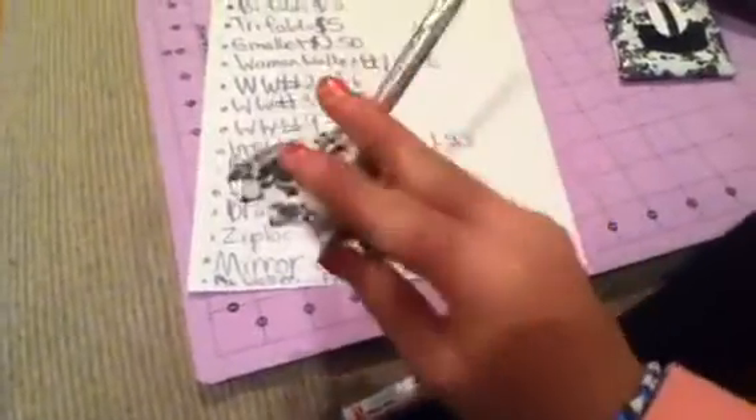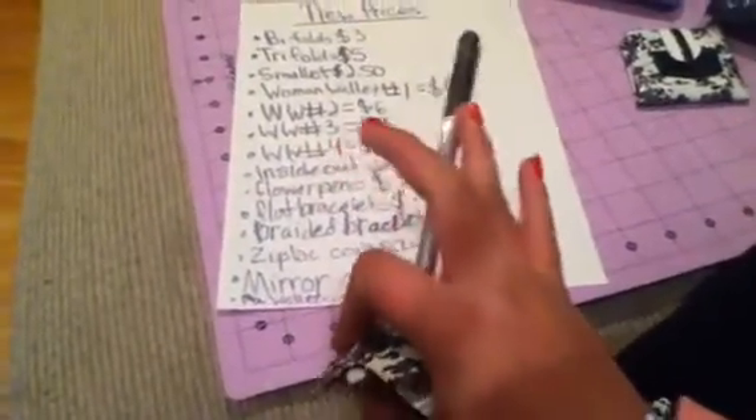Oh, and I forgot flower pens. This is a flower pen — this is how big it would be. There's this, and the stem will be covered. I'll make sure the pen works. You can choose up to as many colors.